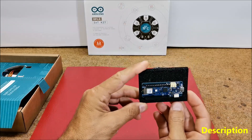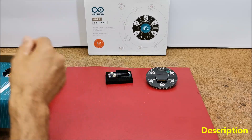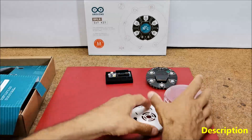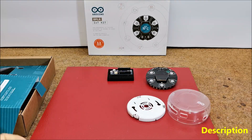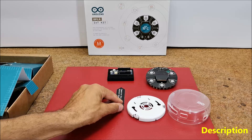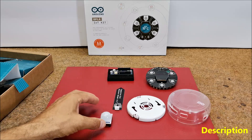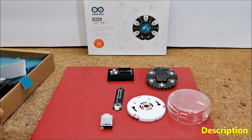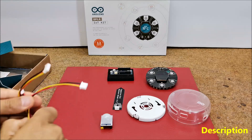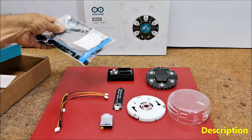They are the WiFi 1010 board, plastic box for carrier, moisture sensor, peer sensor, and various cables that are needed to connect external components as well as a USB cable for connecting to a PC.